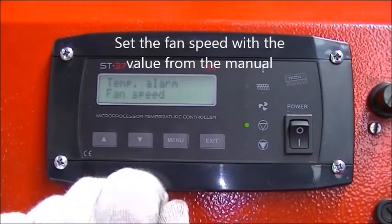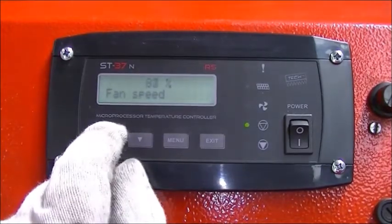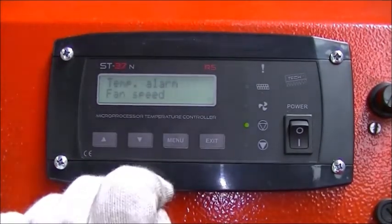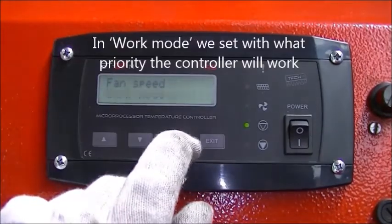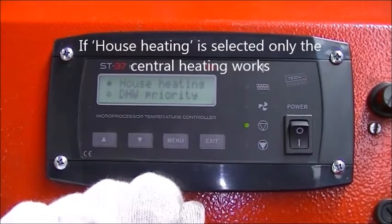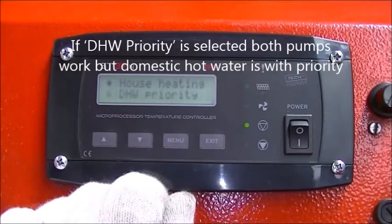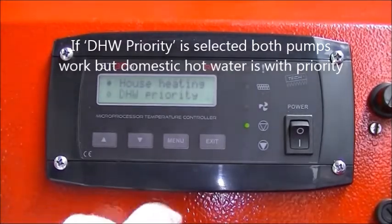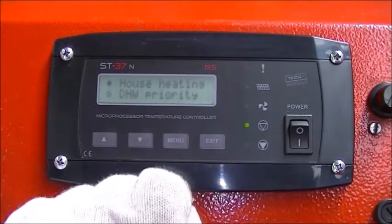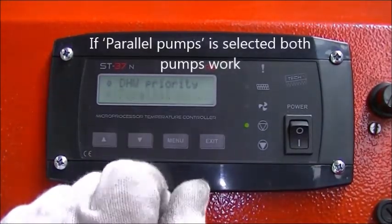Set the fan speed with the value from the manual. In work mode we set with what priority the controller will work. If house heating is selected, only the central heating works. If DHW priority is selected, both pumps work but domestic hot water is with priority.